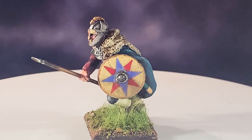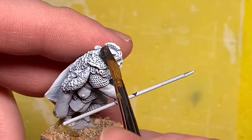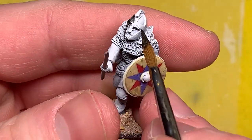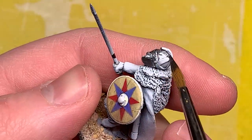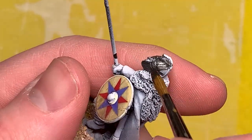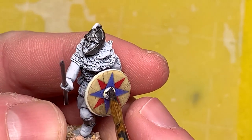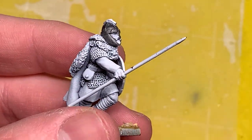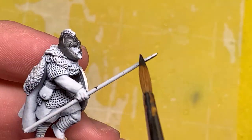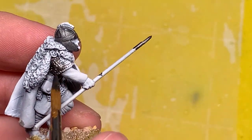The first thing I'm going to do on this model is paint the metallics first, because I'm usually pretty messy with my metallic colors and I know I'm going to get it over all of the clothing. I always just paint it first. Here I'm using Vallejo Model Color Steel, covering all the areas of his helmet, chainmail, the boss, spear, and all that sort of stuff. I love this metallic color from Vallejo as a base color - it covers very nicely.